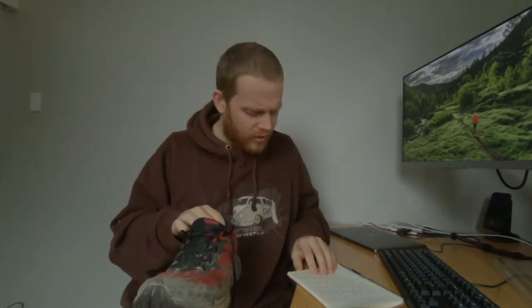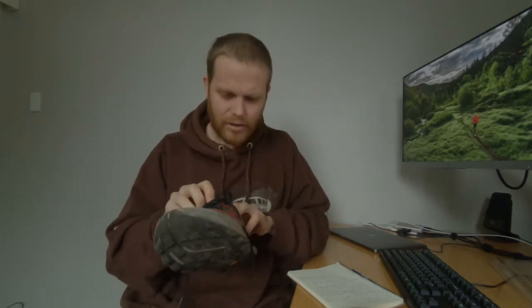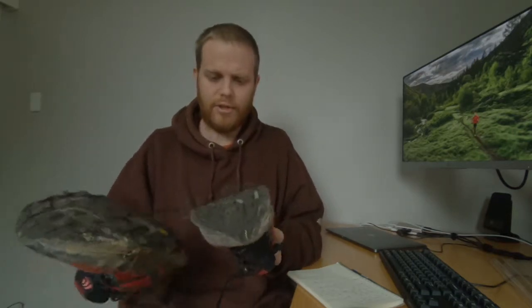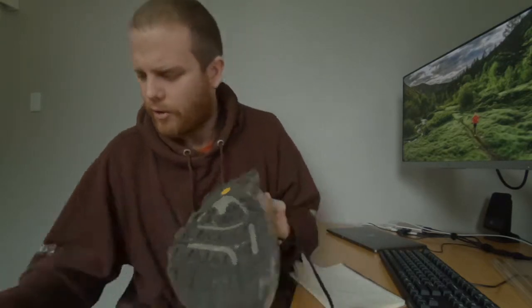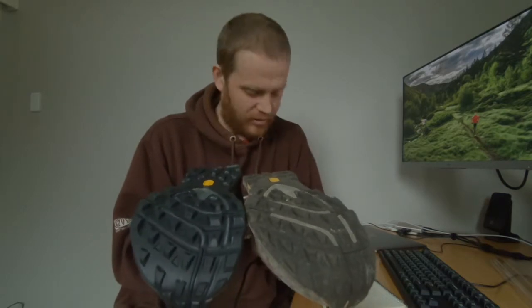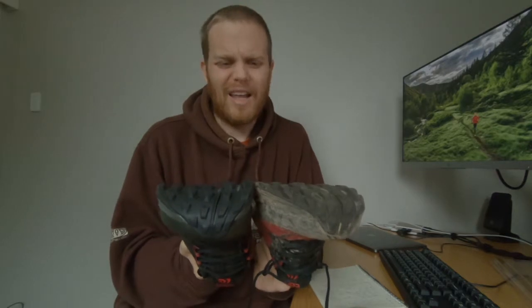These have got 365 kilometers on them — 226 miles — so they should hopefully have another couple of hundred K on them. They're wearing pretty well. The soles compare well against a new one for 360 kilometers. I'm running on clay and gravel; I don't do sharp desert runs or anything like that.